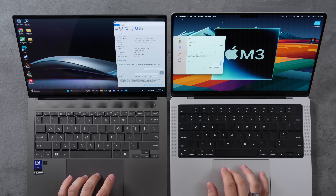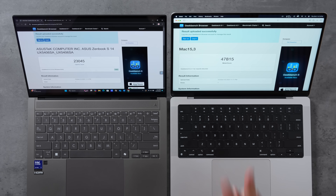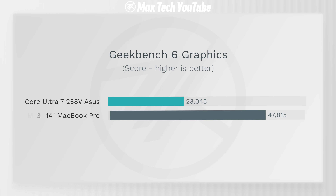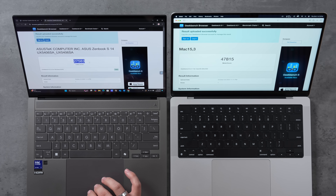For graphics tests using Geekbench 6 — with OpenCL on the Zenbook and Metal on the M3 — the M3 scored over twice as high: 47,800 compared to 23,000 on Lunar Lake in OpenCL. Running with Vulkan it's still about 80% faster at 27,500. This is a significant GPU advantage for the M3.